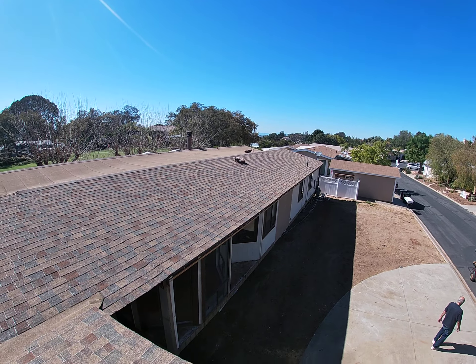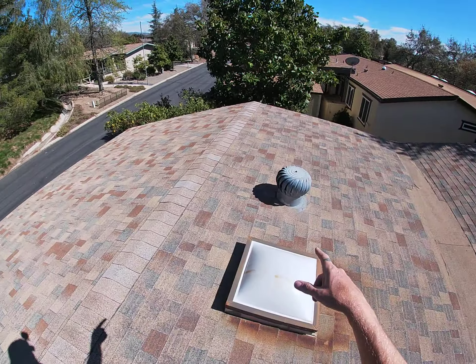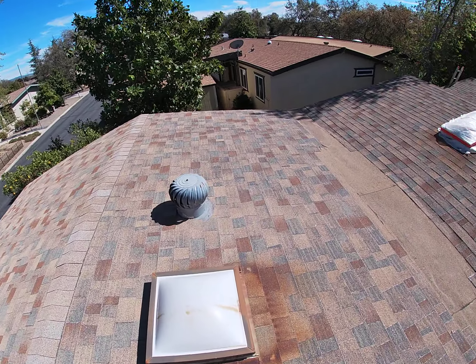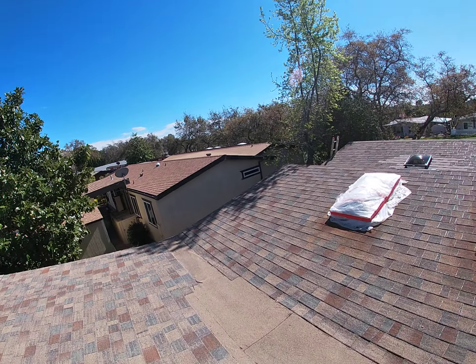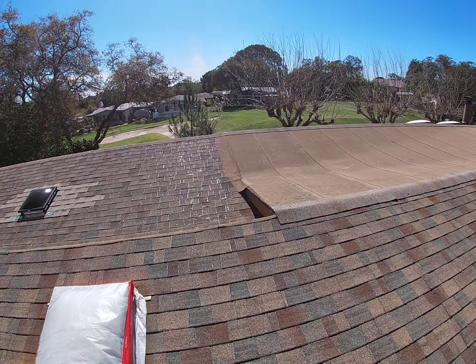There's also a little area right here in the dip. Looks like they tried to build a little cricket or something, and there's a little hump. But you can see it's ponding water. There's a drain over here which is completely clogged, so it's completely useless at the moment.